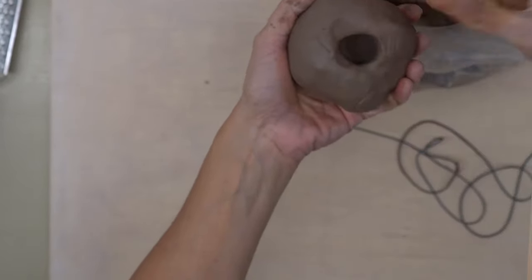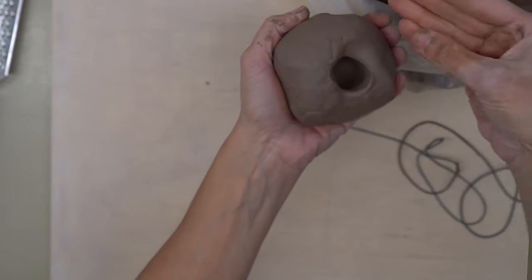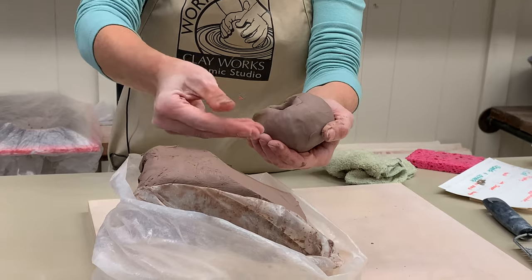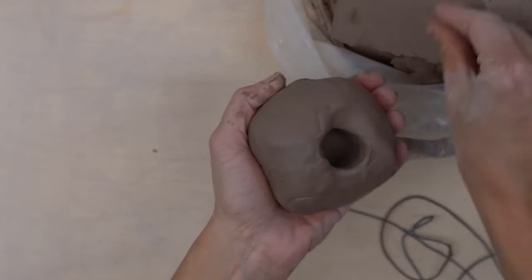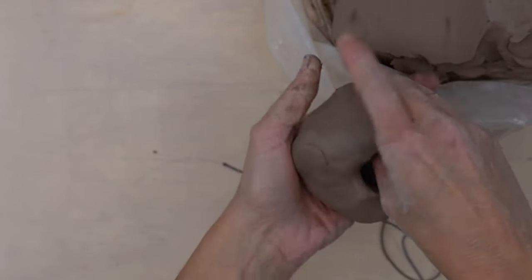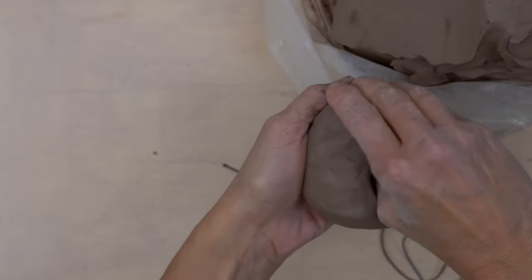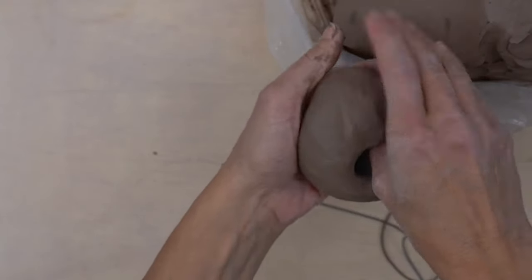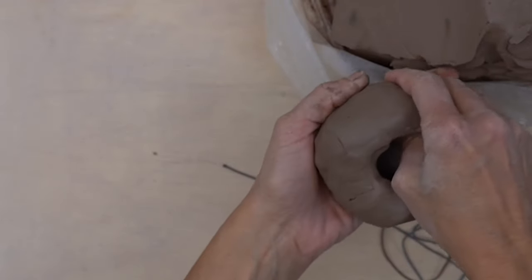The first thing you're going to do is open up your bottom. You're going to be pinching the clay, but it's less of a pinch and more of a smoothing motion. You're using the pads of your fingers and the pad of your thumb, putting more pressure on the inside and using your outside fingers as a backstop. You want those clay particles to stay tight as they're widening out.